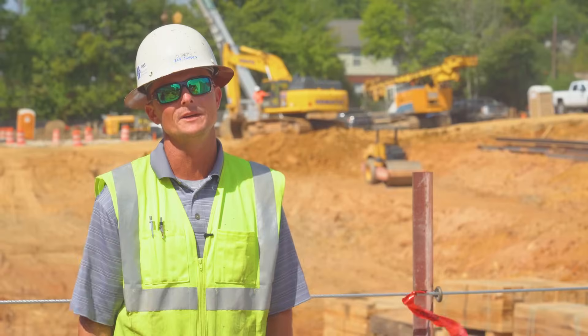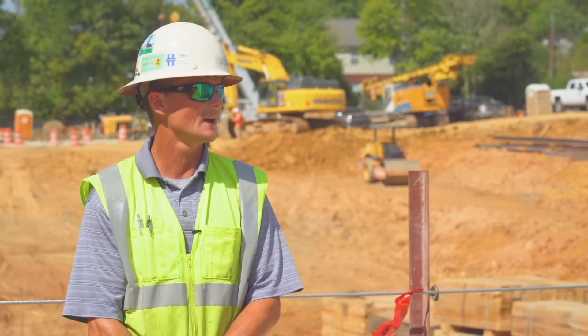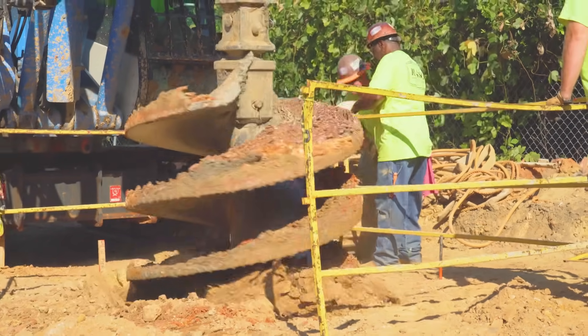The first recorded drilled shafts in North America were put in under the Brooklyn Bridge. Back then they had to dig them by hand and it could take up to several months to put one shaft in. Now with the technology we've got, we're able to do multiple shafts per shift — or even as fast as one every five or ten minutes.